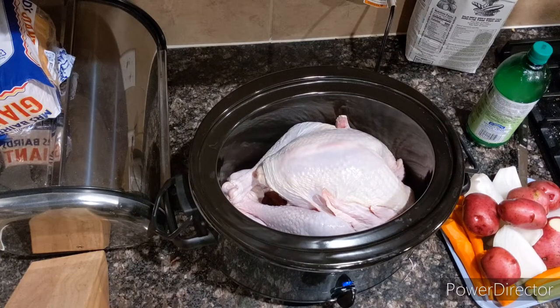Hello YouTubers. Today I'm going to make a whole turkey cooked in a crock pot. This is going to be gluten free — I would normally add teriyaki sauce, but today I'm not.